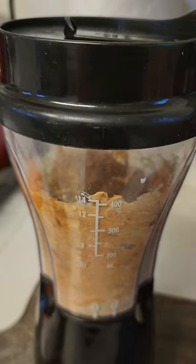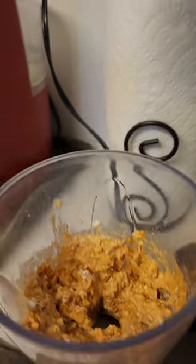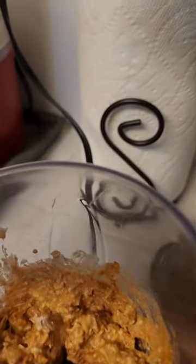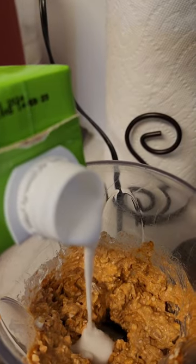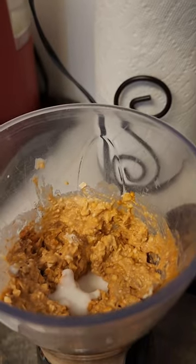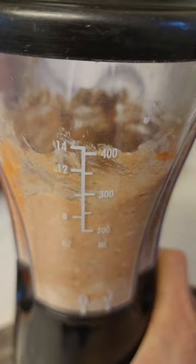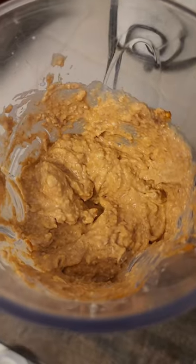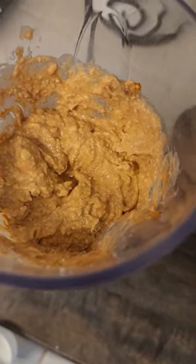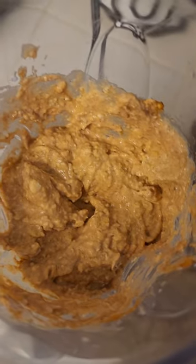All right, I'm going to put my lid on and blend it. I need to add just a little bit more coconut milk to get it blending — there we are. All right, let's see if this works.